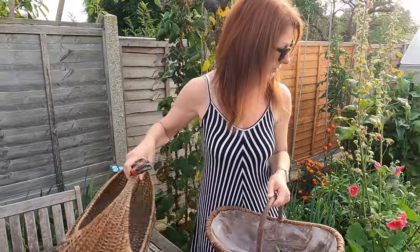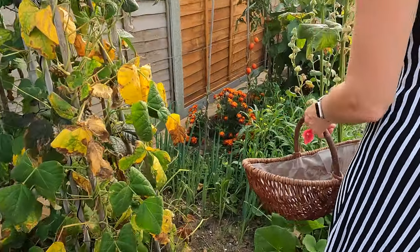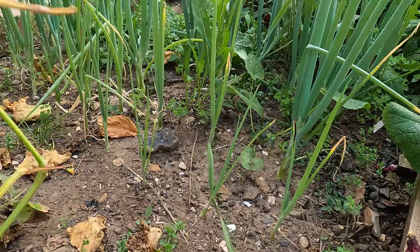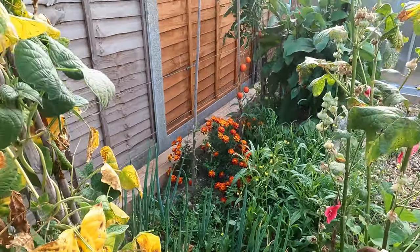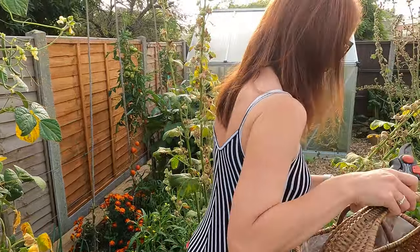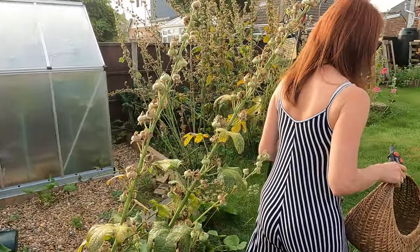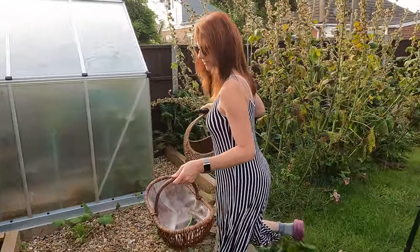Moving over, I've got spring onions there. Mine are bunching spring onions — allegedly — but they haven't started bunching yet, so I wouldn't be harvesting those. With normal spring onions you'd harvest them as soon as they were big enough, like the type you buy in the shops. Things like this don't need to ripen; they just need to be the right size for you to get a good meal off them.